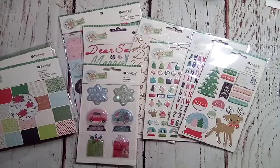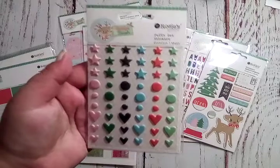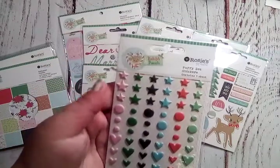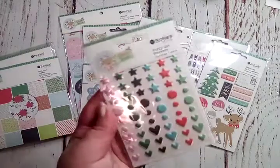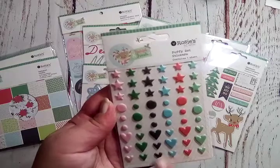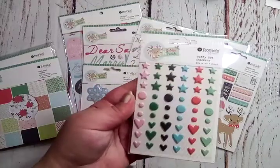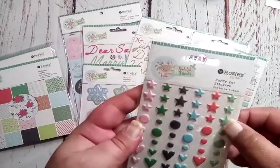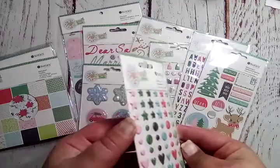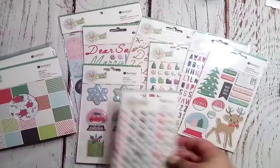These are puffy dot stickers — instead of enamel dots for the collection, they gave us puffy dot stickers that match. You get different sizes: hearts, dots, and stars in all the matching pretty colors. Nice and dimensional!